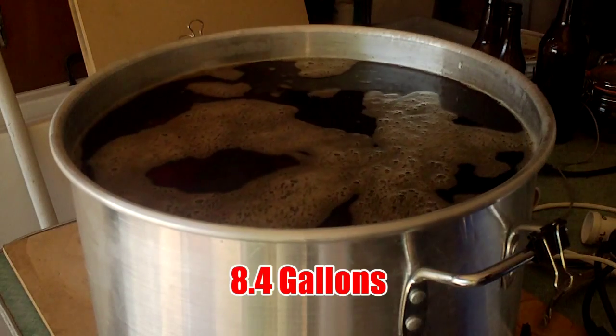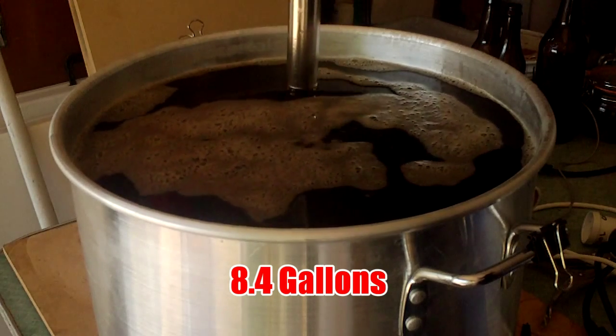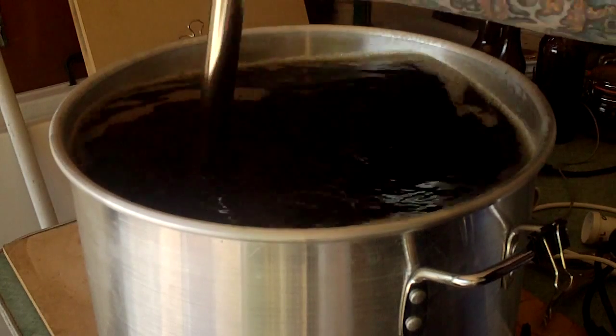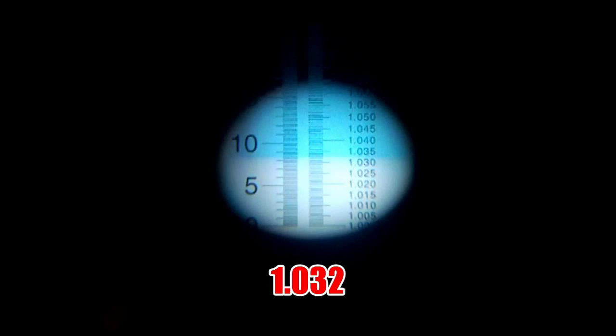Measuring stick — should have about 32 litres. Giving it a stir before I take the refractometer reading. The noise you can probably hear is the elements bringing the wort up to the boil. I got 1.032 and that's my perfect pre-boil gravity — that's exactly what BeerSmith told me I'd get.